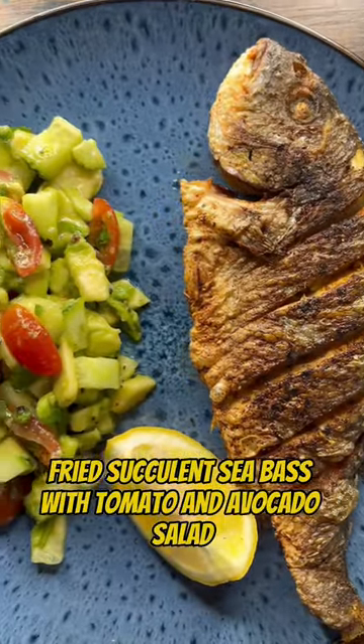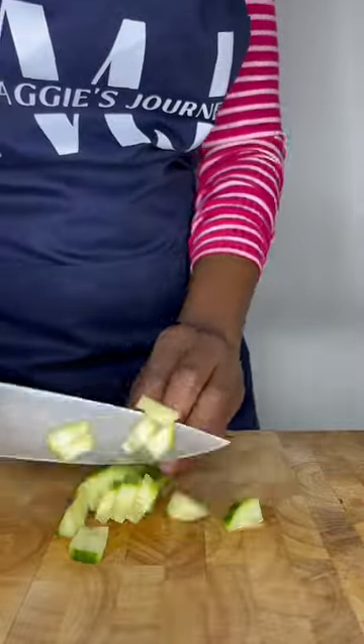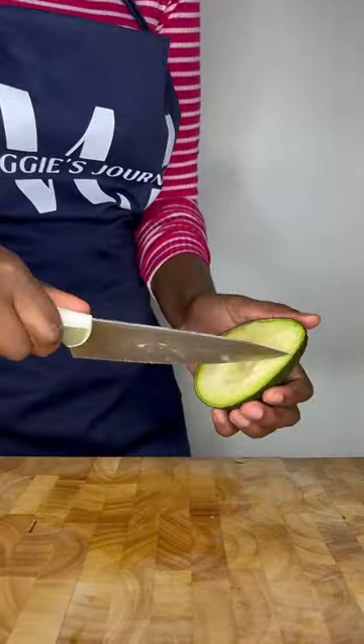Fried succulent sea bass with tomato and avocado salad. Start off by making the salad: dice your cucumber, avocado, and cut plum tomatoes into quarters.